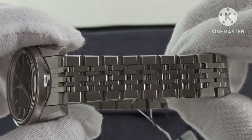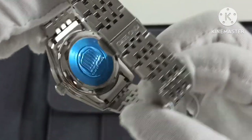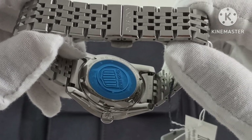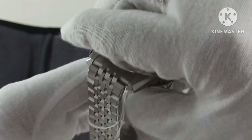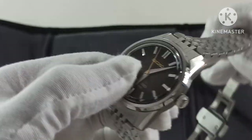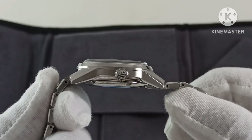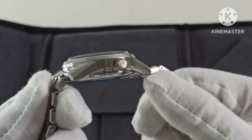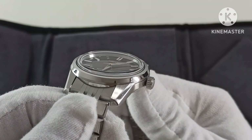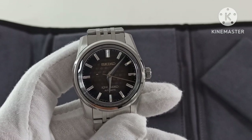Looking at the rest of the watch — it's a seven-link bracelet with the King Seiko signed clasp. The solid case back has protective stickers on. Looking at the profile, there's a lot of brush polishing at the sides, and on the chamfer there is reflective polish.